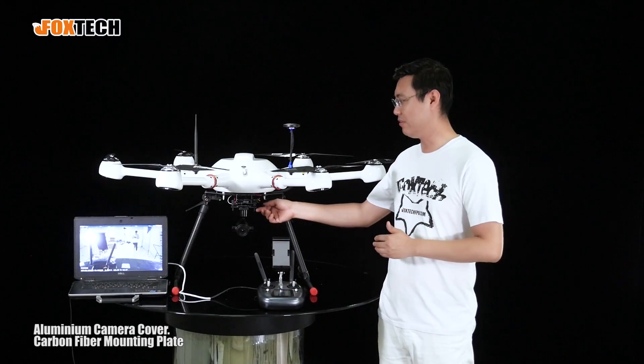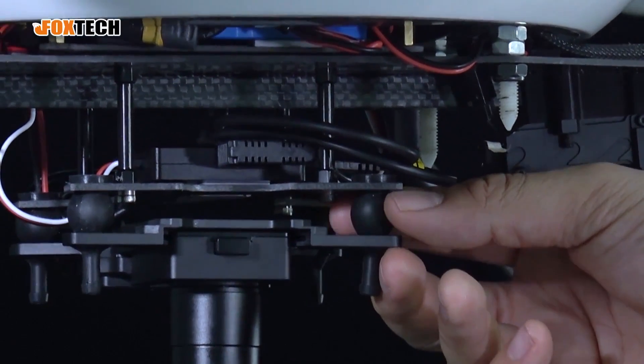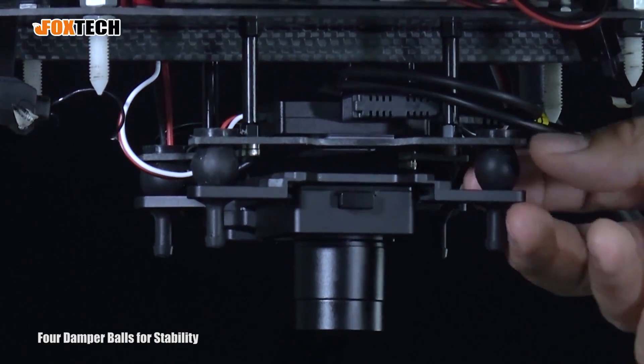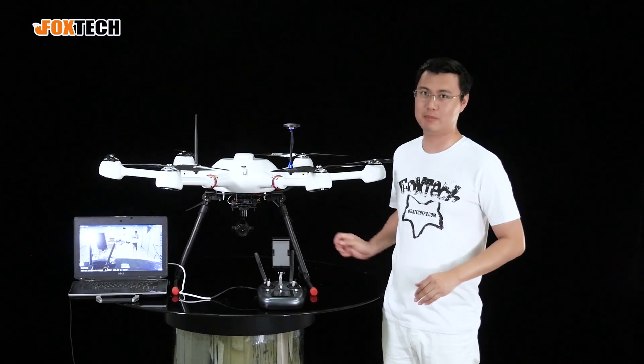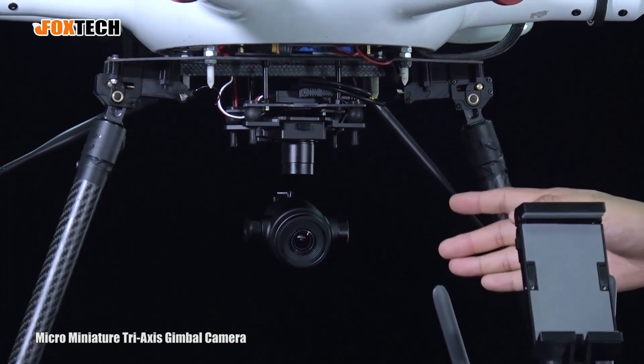The whole camera gimbal is supported by four very soft, very good damper balls, giving the whole system very good stability. The camera is driven by three brass motors.